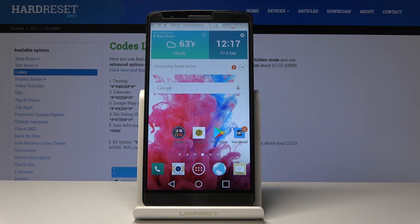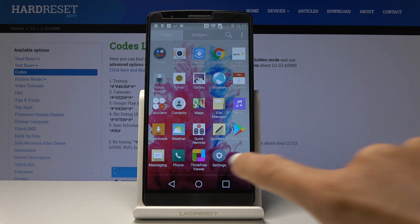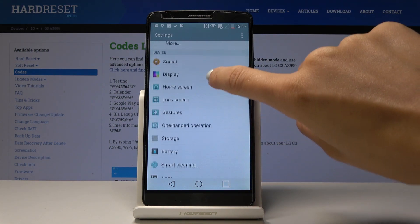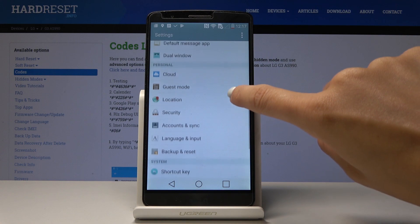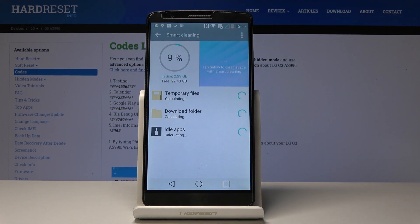Here I've got the LG G3 and let me show you how to speed up the device. First, open the list of all applications, then find and select Settings. Now scroll down and open Smart Cleaning — this feature will definitely speed up your device.